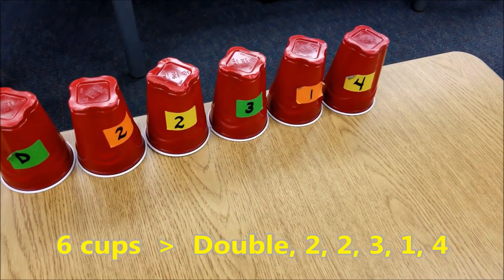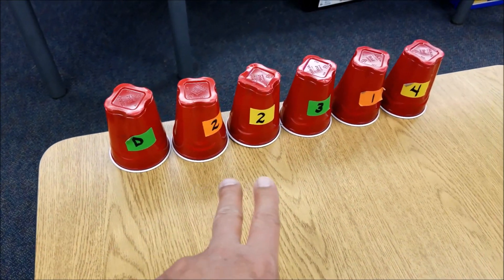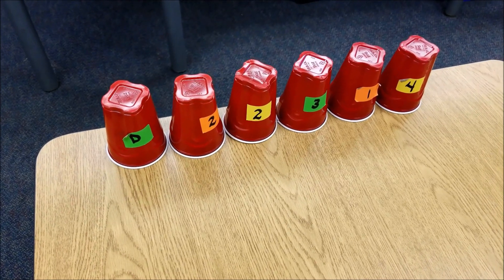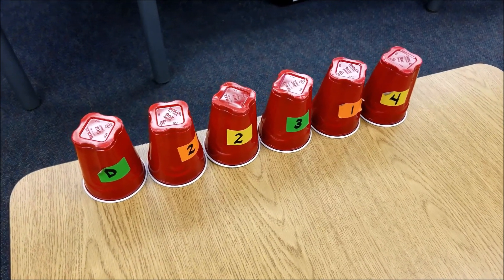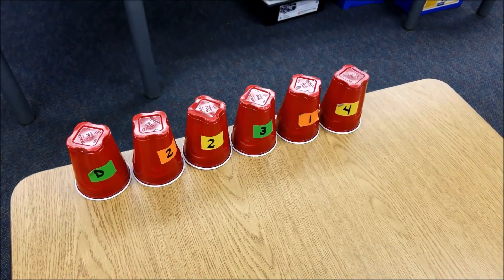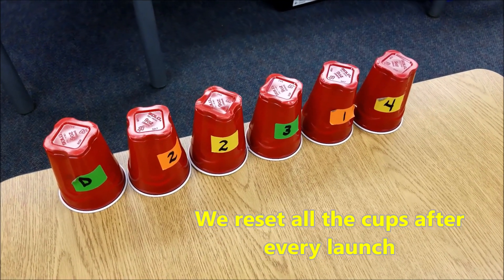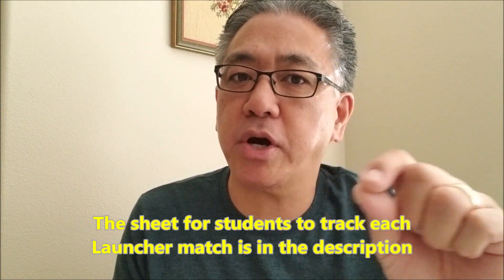I have six cups: four, one, three, two, two, and a D for double. If you knock over, say, two cups plus the double, that would be four points — and the D doubles it to eight. My students always ask what if you just knock over the double, and I say, well, two times zero is still zero, so you get nothing if you just knock over the double cup. I'll leave a copy of my launcher sheet in the description that each team can use to track who they've gone up against, the score, and their wins and losses.